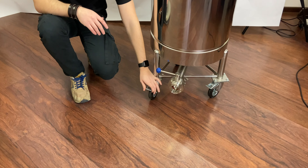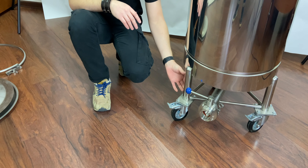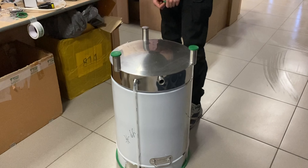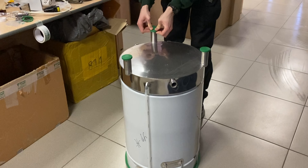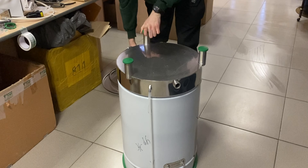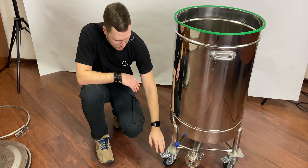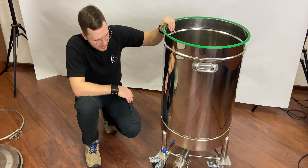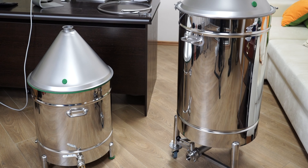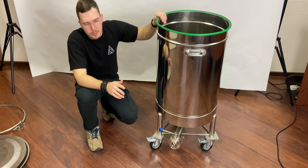We also make these boilers with stands instead of wheels, so you don't need to pay for the roller construction. It will just be standard stands with silicone gaskets on the bottom to avoid scratching the surface where the boiler sits, and it will be a little bit smaller overall.